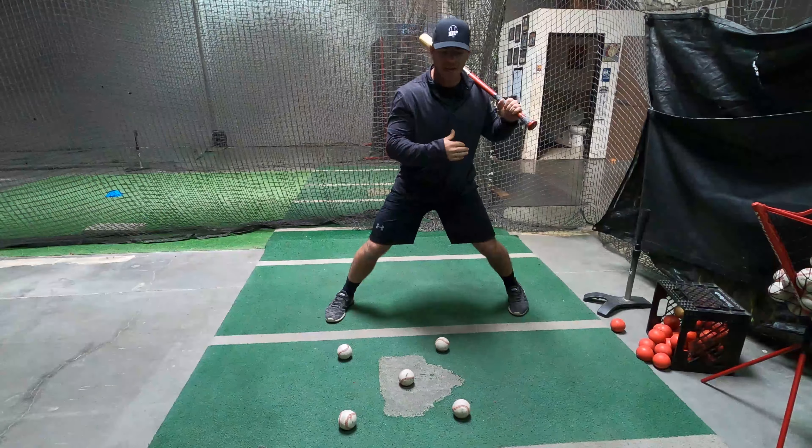If we move on to now that inside pitch, it's the same exact thing. We go from the outside pitch to the middle pitch to the inside pitch. Where should this ball go? This ball should be hit to right field.